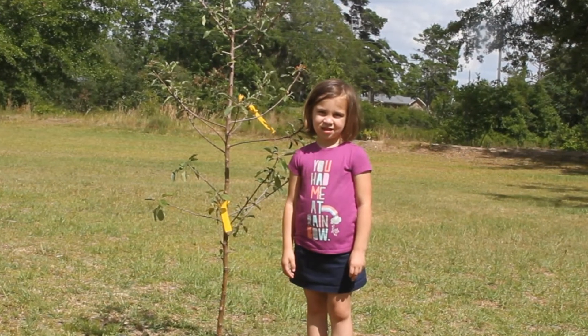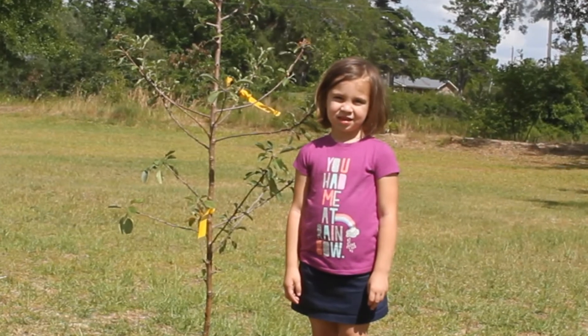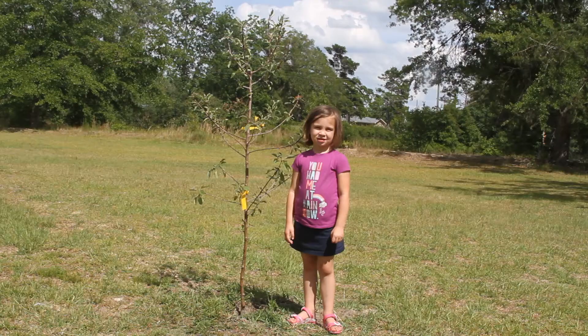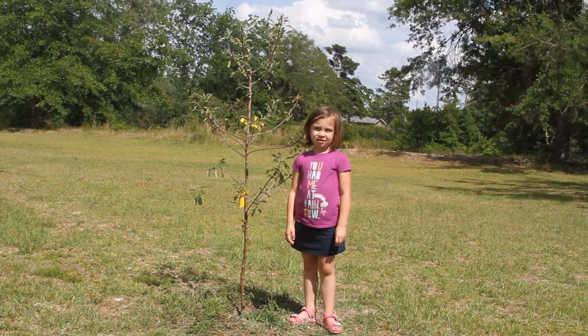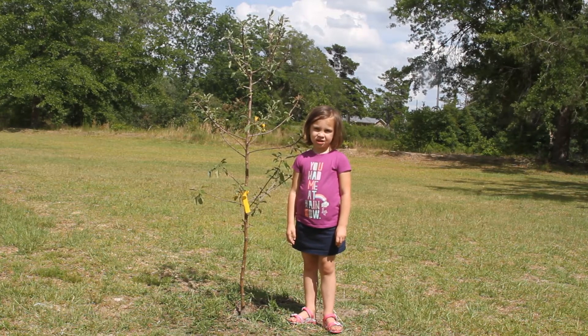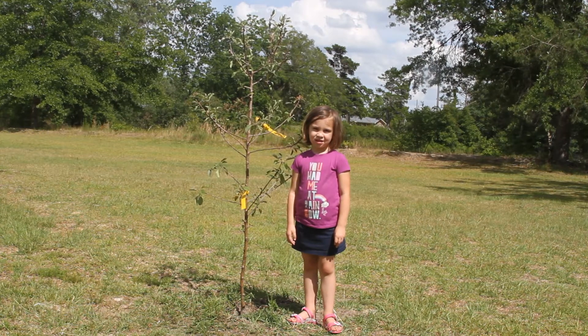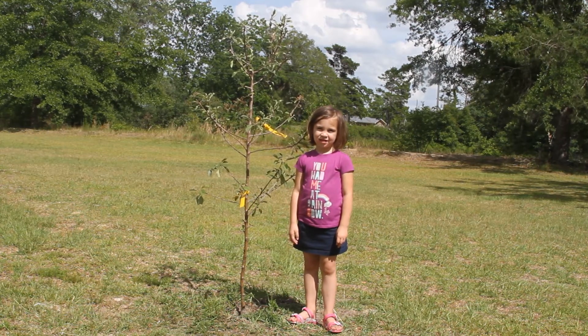Not all apple tree cultivars bloom at the same time. For example, here's a Dorset Golden apple tree and it usually blooms in the late winter. Dorset Golden is not typically self-fruitful, which means it produces sterile pollen, so it needs to be pollinated by another apple tree to produce fruit.